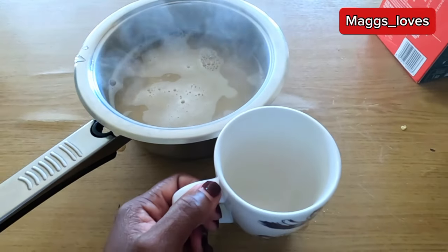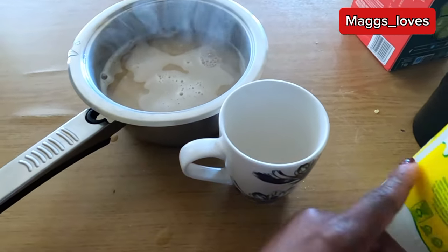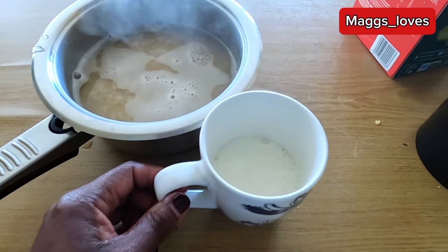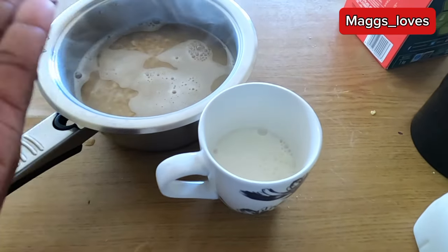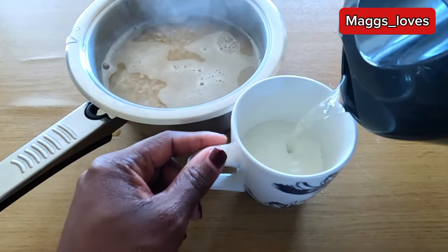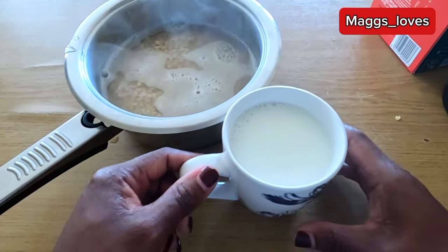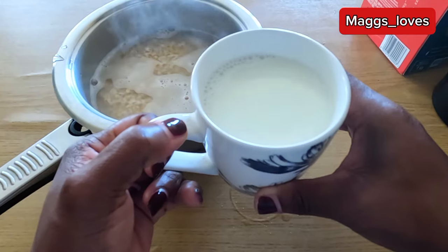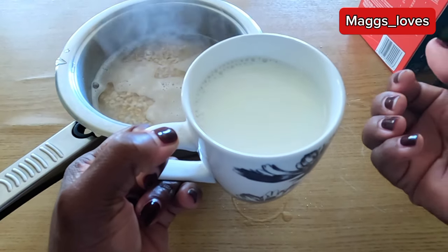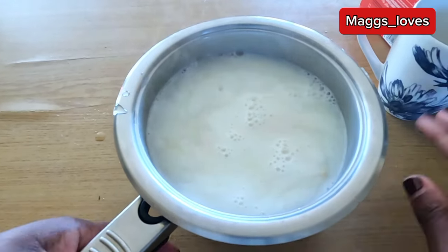For the third cup I'm going to use some milk — half a mug of milk, then I'll fill it up with hot water. If you want more milk you can put a full mug of milk, but I'm just putting half. So the proportion is one cup of oats and three cups of liquid. I've substituted one of those cups with a little bit of milk, and now I'm going to add it all into the saucepan.